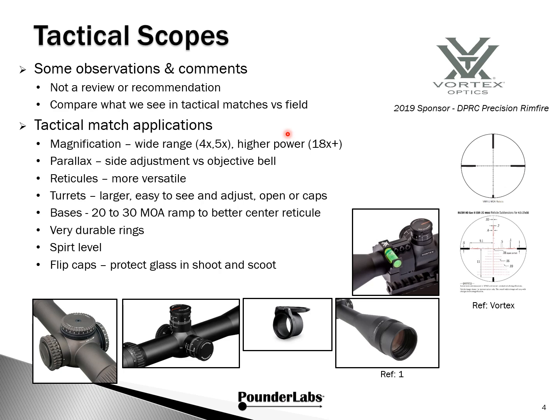You'll see tube sizes beyond the traditional 1 inch — also 30 and 34 millimeter tubes. For parallax adjustments, you have the side adjustment or the objective bell. For unknown distance matches where you might be adjusting parallax several times within a stage, most folks feel the side adjustment is a little easier. Reticles are more sophisticated than simple crosshairs — for example, hash marks that help with visualizing windage and bullet drop, enabling more accurate Kentucky windage. It's very common to have both turret adjustment and Kentucky windage going on in the same stage.